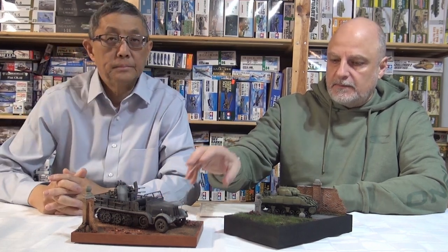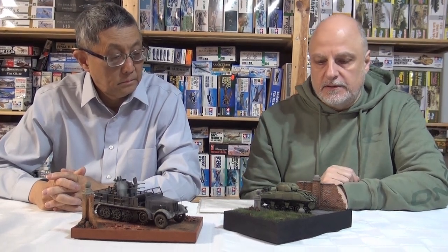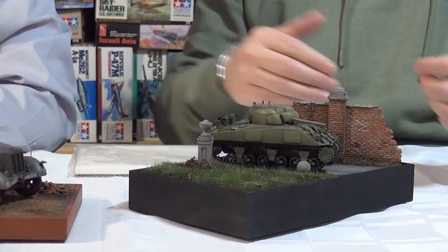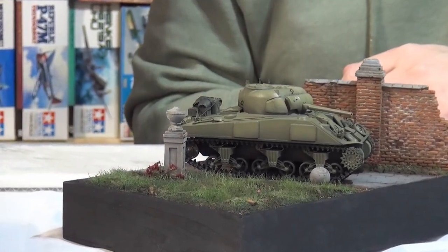This is a vignette that Robert made, and same with this one. But this is one of my in-progress 1/48th scale Tamiya Sherman's, just to kind of show. We were talking before the episode about how we weren't sure about the scale — is this more 1/35 or 1/48? And it looks good in either, I think.